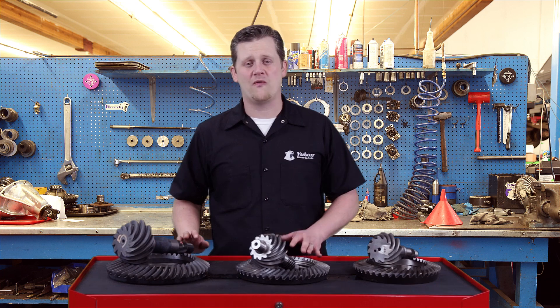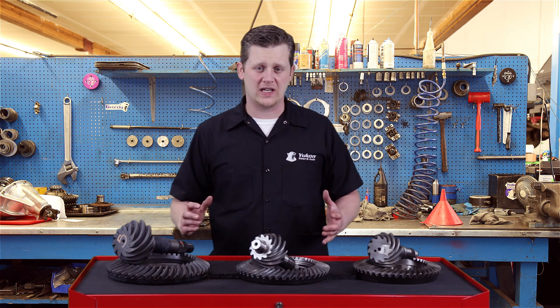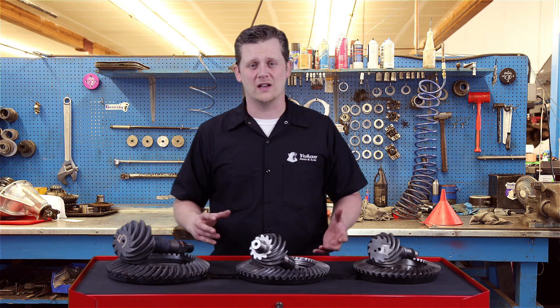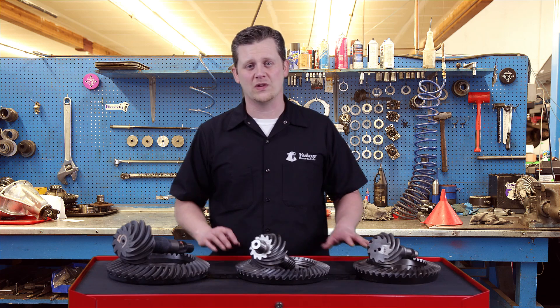The 10.5 and the 11.5 are both full float, so the axles actually bolt in at the hubs and all of the weight of the vehicle is resting on the bearings and spindles, not on the axle shaft. On those, you can pull the axles out with the tire still on. That's the easiest way to identify semi-float versus full float.